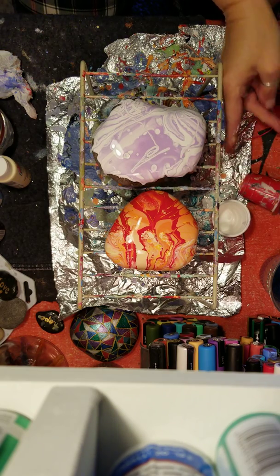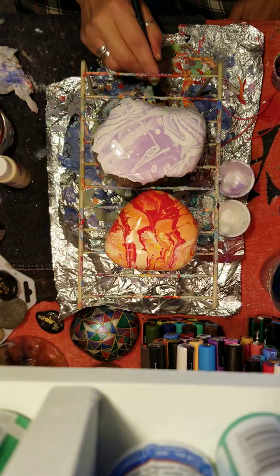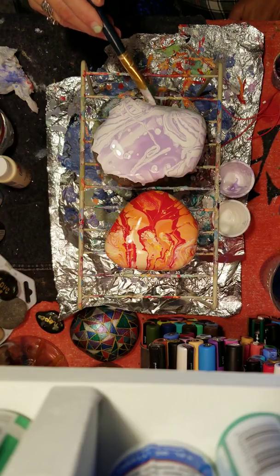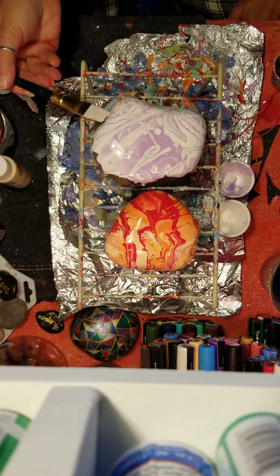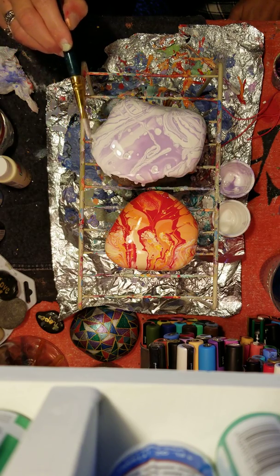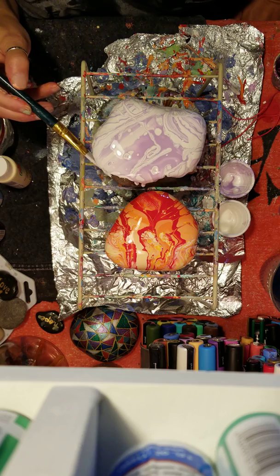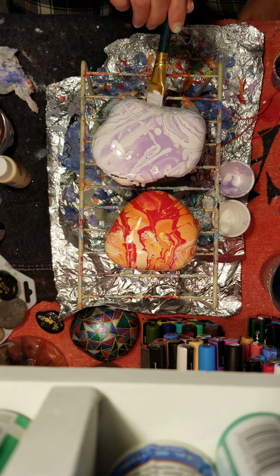Just let that rock drip, then come back in with my flat brush to pick up anything that drops off the rock and lay it right back on there — and this is strictly for coverage. It's already a pretty color. I'm going to make sure that we're nice and covered. Without doing anything extra, the cells are already just popping up, which is really neat.